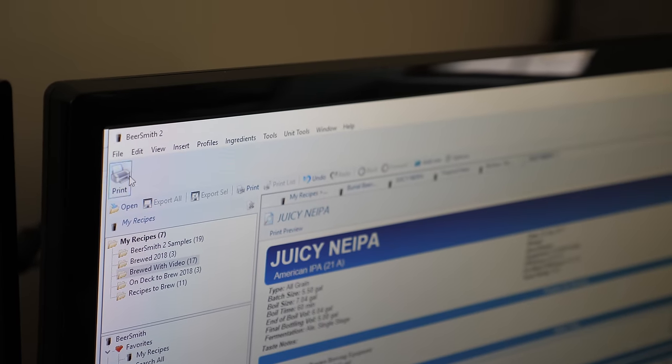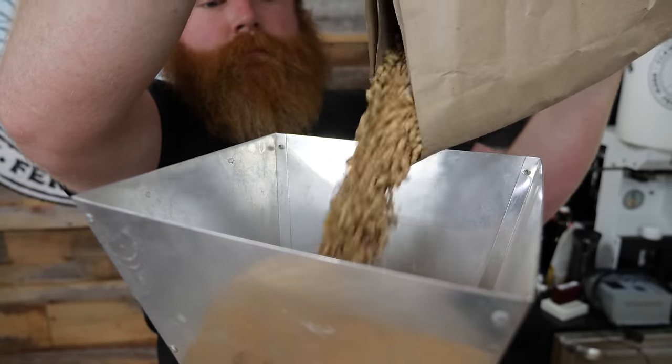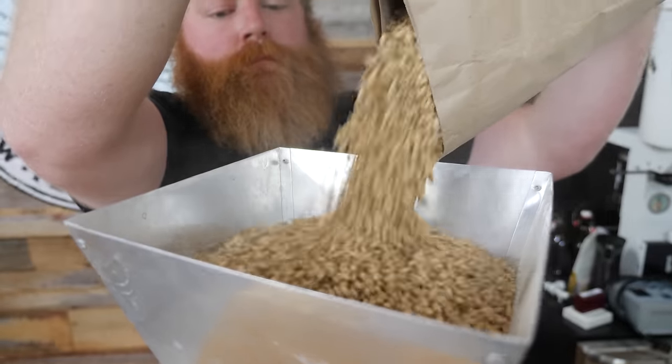We're brewing up a juicy New England IPA — some people call it a juicy NEIPA. We're going for that citrus, melon, big bang of fruit juices. Basically just a juicy, juicy juice situation.